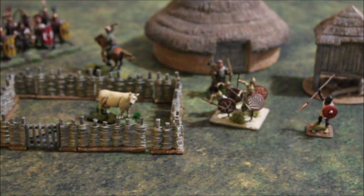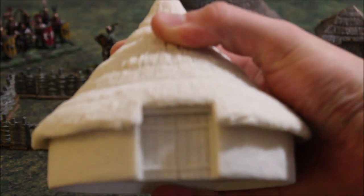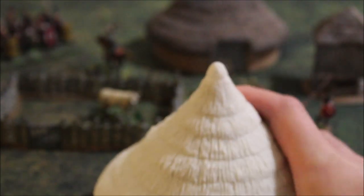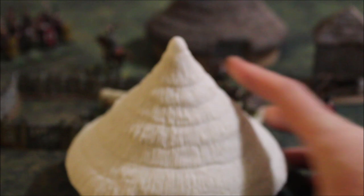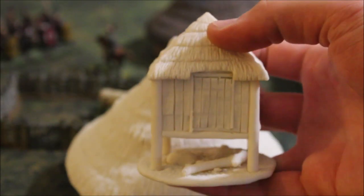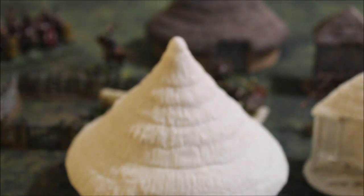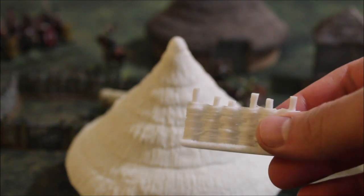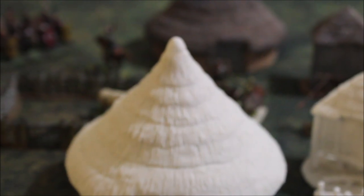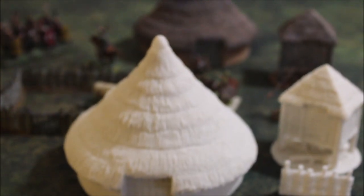If you like painting stuff on your own, we've also created an option at a lower pledge level to get the raw resin versions. We have raw resin versions of each piece here. It's a little more clear on the door and what they look like. Each piece comes with the option to get it without a paint job, and that's all on the Kickstarter for you to see.